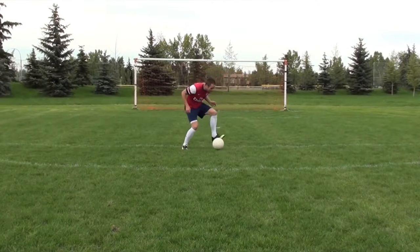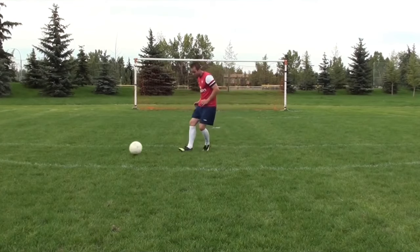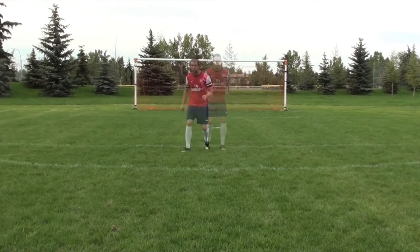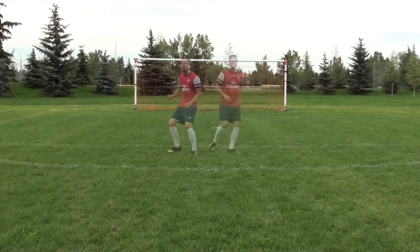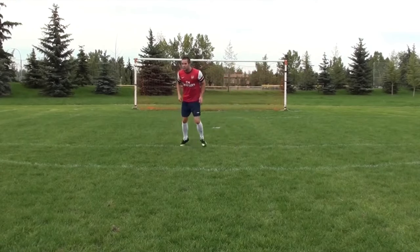For a better first touch, you want to be light on your toes, ready to react. You never want to be flat-footed on your heels. As you can see, when that ball is coming to me, I'm really trying to get my body in front of the ball and also get my body over the ball. I'm almost bent over, over-exaggerating my technique.